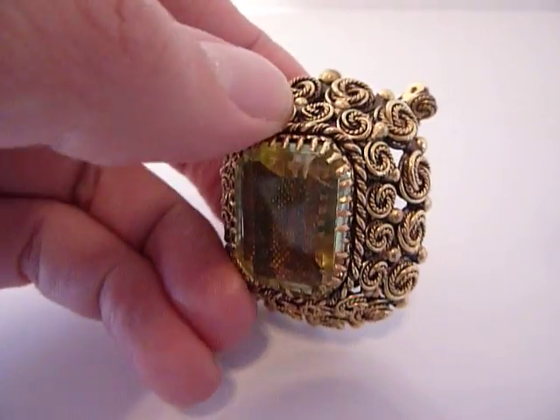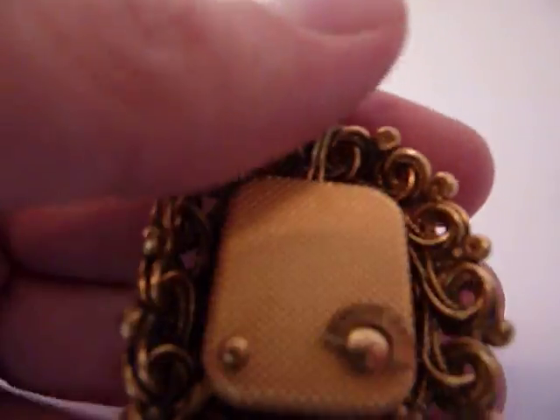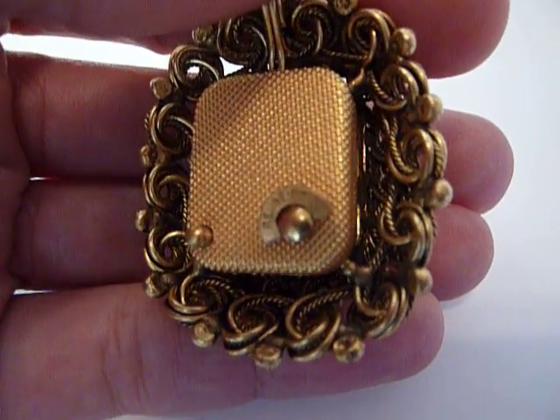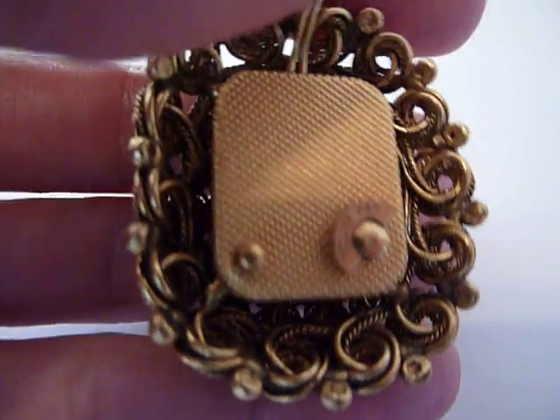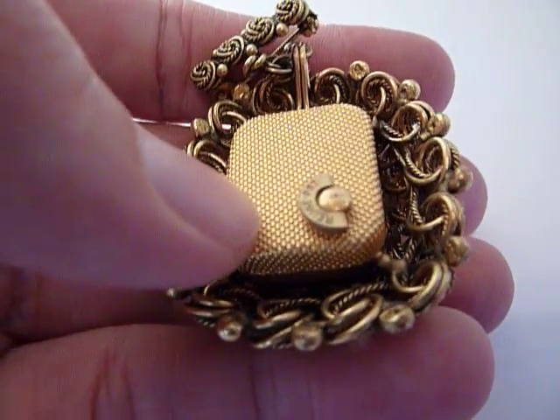The music plays exactly as it should. I fully serviced the mechanism, and then you turn the music off by pressing this button.